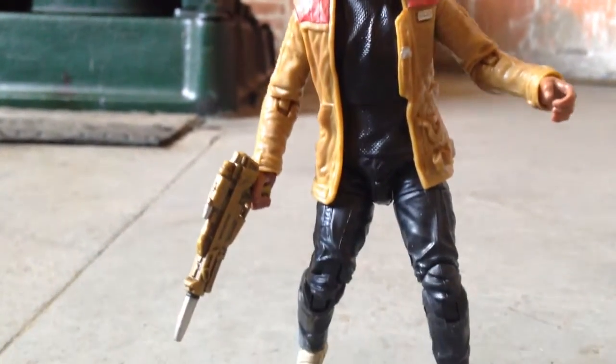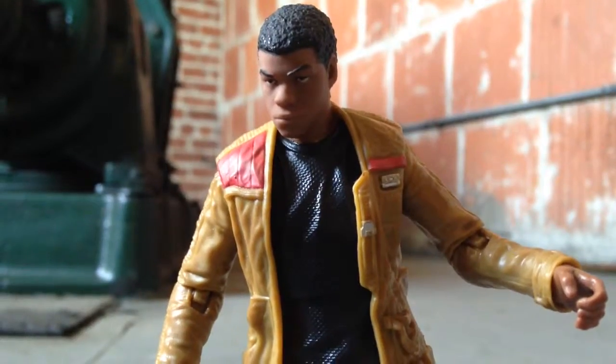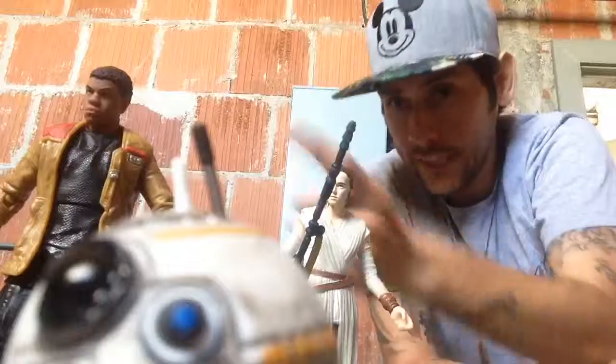This figure is great. The articulation is great, the sculpt is great, his face is great. He comes with a gun and that's about it. That's Finn.